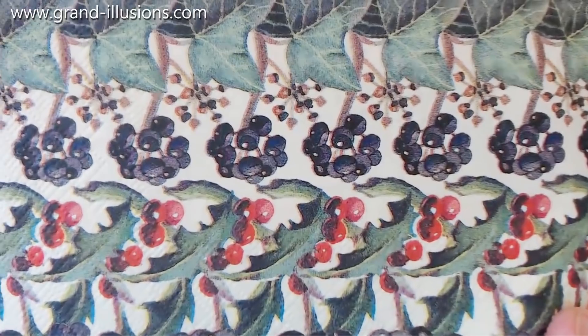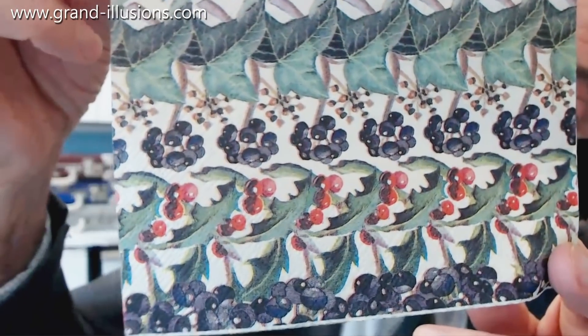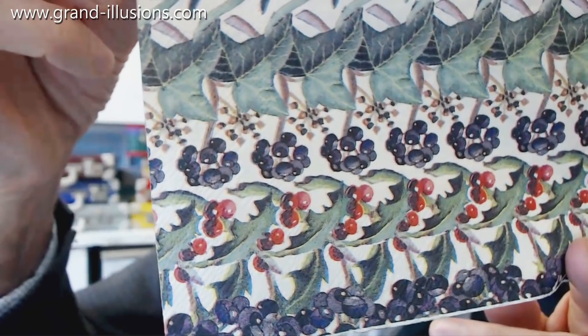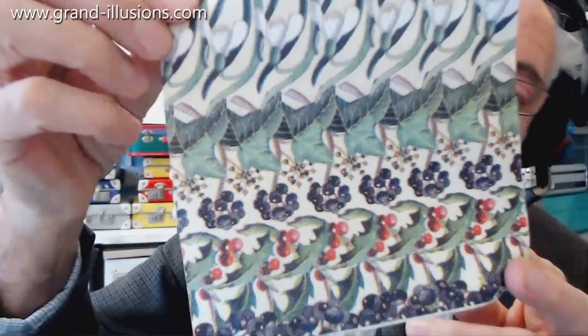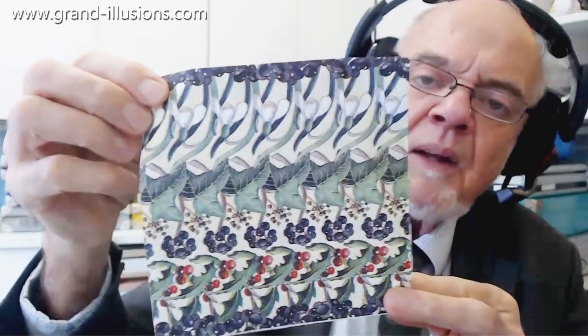You will then see some very very nice three-dimensional features, particularly on those grapes there, due to the repeated patterns being a little bit of skew. And because it hasn't been designed that way, there are a few bits and pieces where it turns pseudoscopic and turns the wrong way around, which is very bizarre. This is a case for wallpaper and all sorts of things which have repeated patterns.